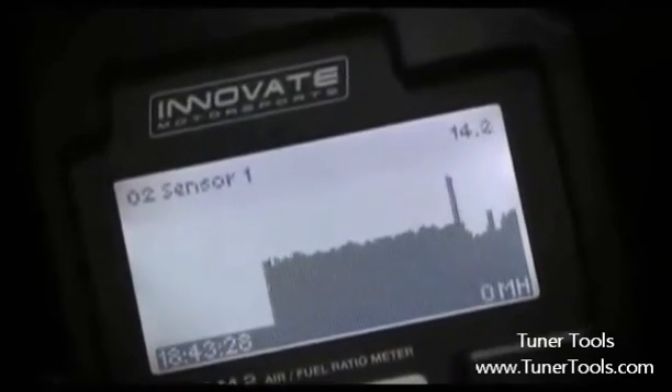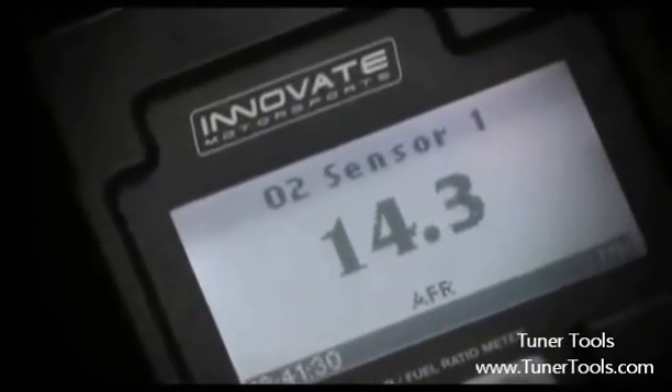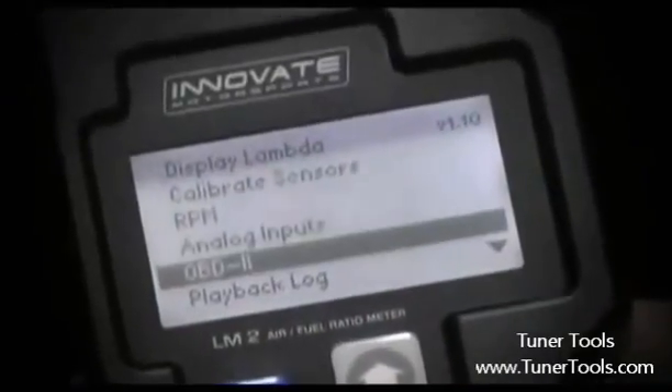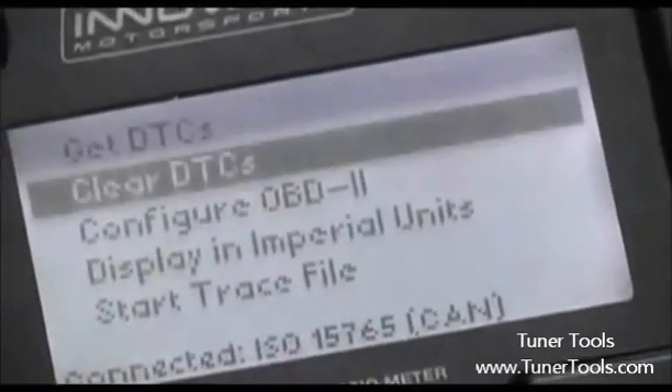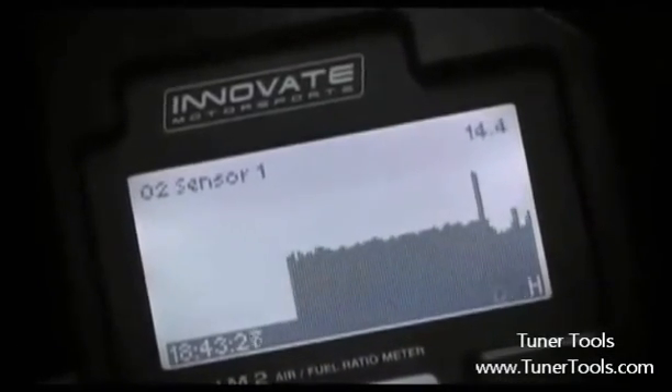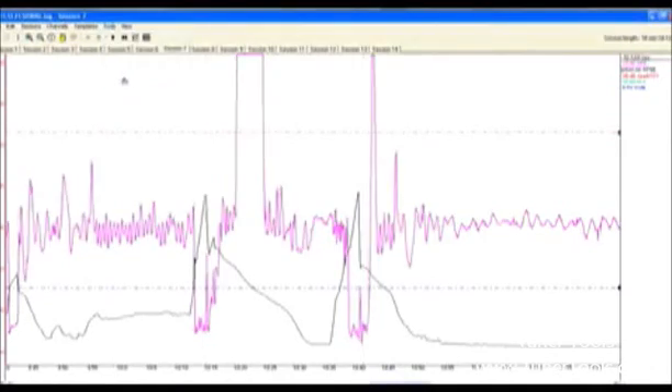The LM2 is unique because it features three capabilities in one: a wideband air-fuel ratio meter that features lightning-fast reaction times, a full OBD2 scanner that reads and clears trouble codes, and a full-feature data logger that can display logged runs on both the device's screen as well as through the Log Works software.